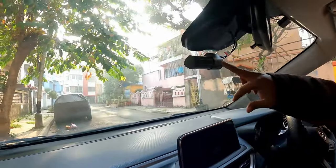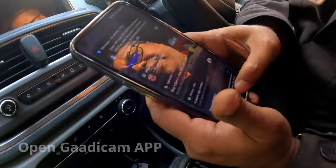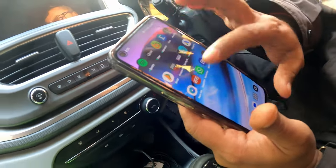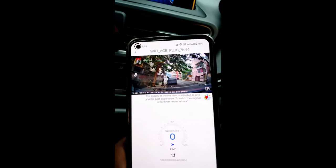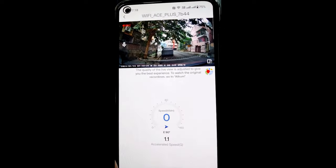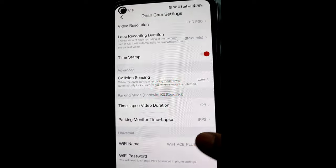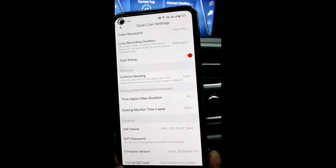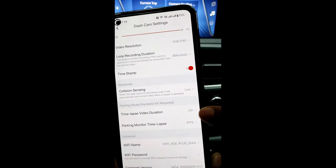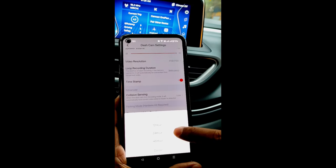Now it has started parking monitoring. What I will do is connect this dash cam with my phone and change the modes. Let me show you how to set up parking mode. Once you are inside the Gari Cam app, go to Settings and here you will find the Parking Mode. I have kept it off by default — I keep my car in the garage.